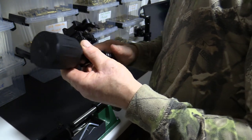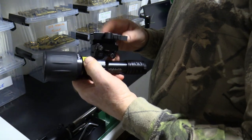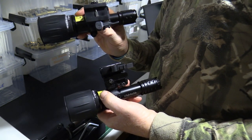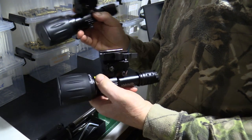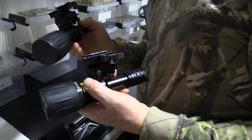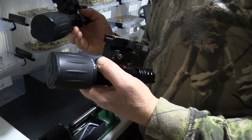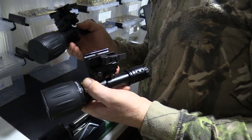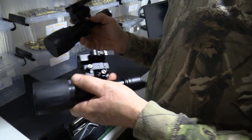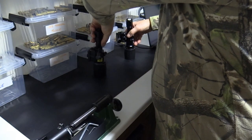I'll be out in the fields maybe tonight or tomorrow night field testing it, putting it up against the old Sirius XTL to see how they compare, together with my Wraith 4K. Don't forget that these units will work differently with your different night vision units. Thanks for watching — watch out for the next video with the field test results.